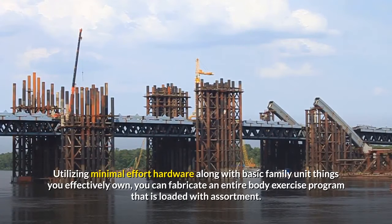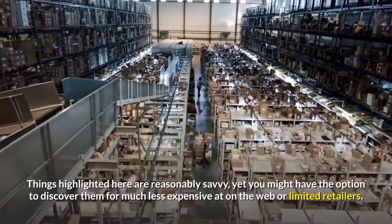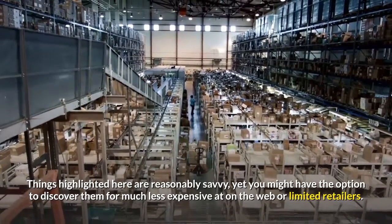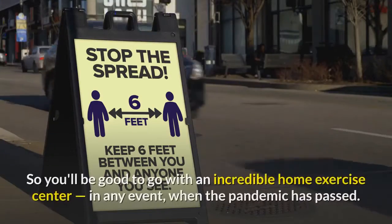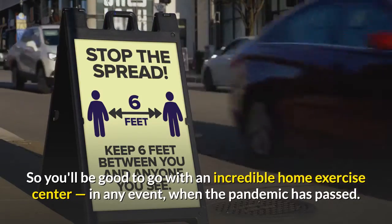Using low-cost equipment along with basic household items you already own, you can build an entire body workout program that is full of variety. Items featured here are reasonably affordable, yet you may be able to find them for much cheaper at online or discount retailers — so you'll be set up with a great home gym even after the pandemic has passed.